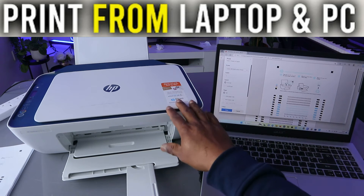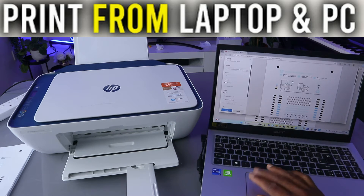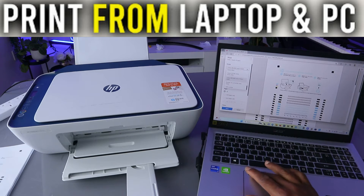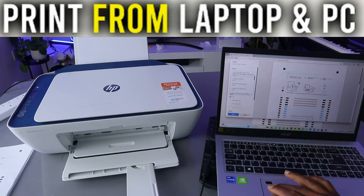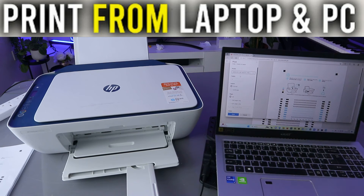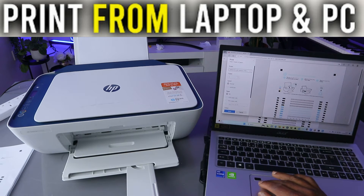This is an HP printer, so scroll down from the list and look for HP DeskJet 2700 series. That's what we're looking for — HP DeskJet 2700 series — and it will tell you the printer is ready.